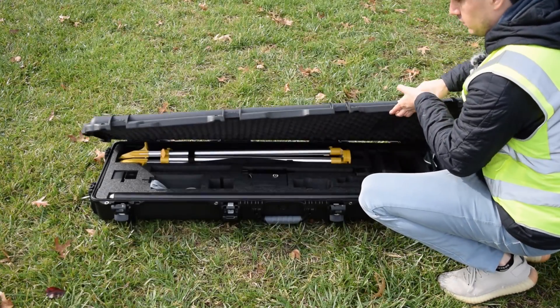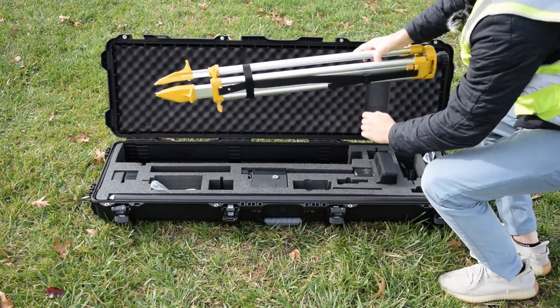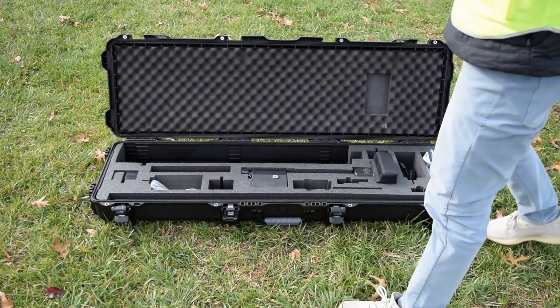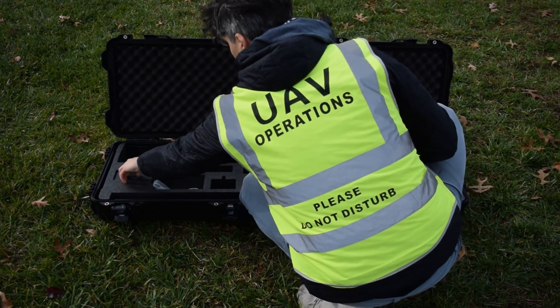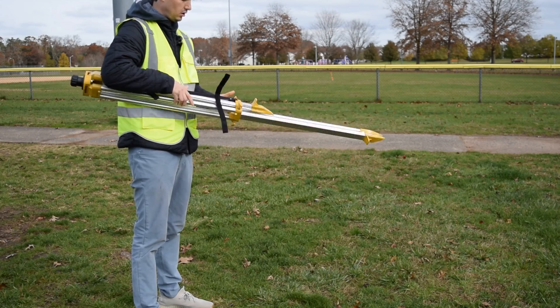When getting to your job site, the first piece of equipment you should set up is your base station. You want to make sure it has as much time as possible to log GPS data before flying in order to ensure there's enough data for RTK corrections. In this video we're setting up the DJI DRTK2 mobile station, however you can use a non-DJI base station or connect to an NTRIP account, but we will not be going over that in this video.